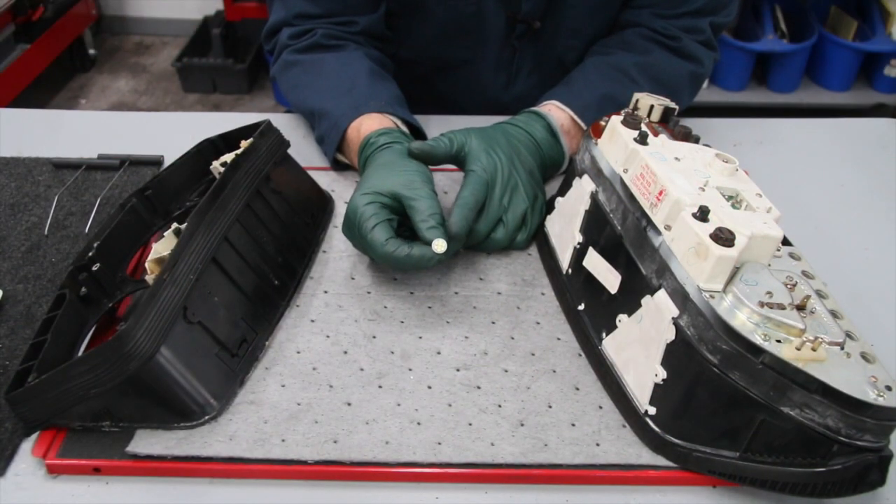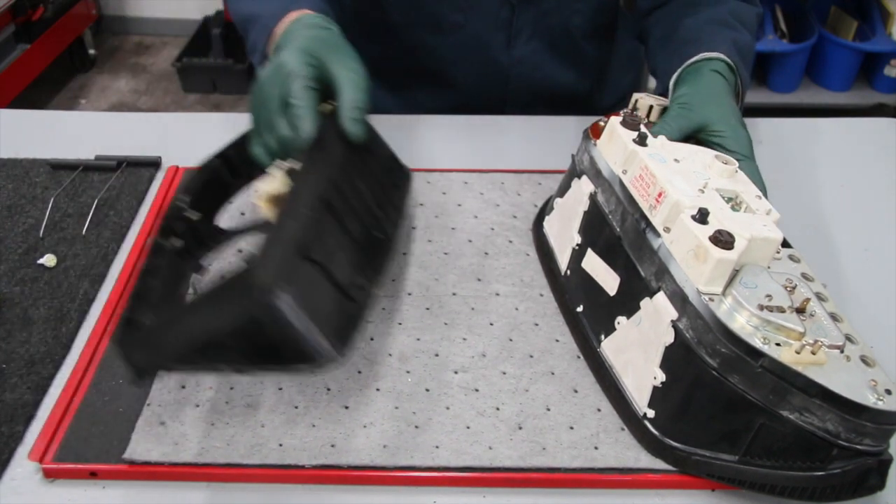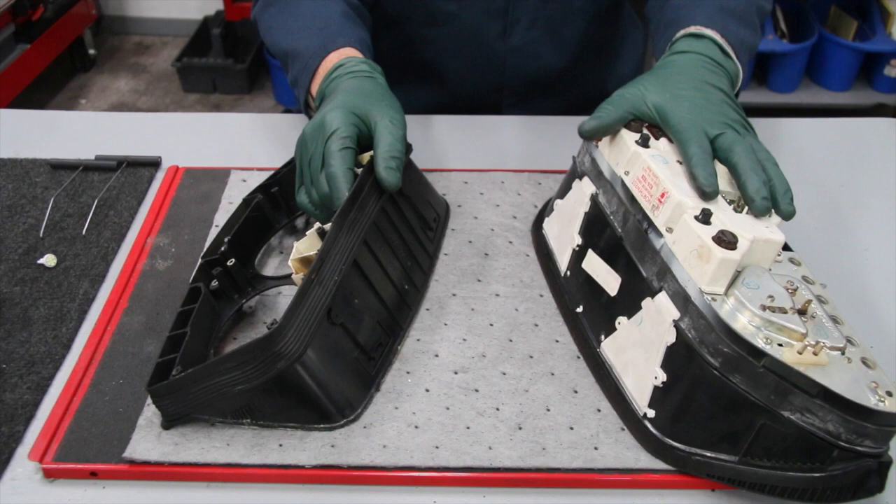I want to show you why I feel these LED light bulbs are the perfect solution to two problems that you'll find on these older Mercedes instrument cluster housings.